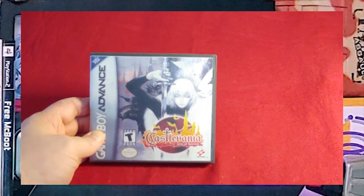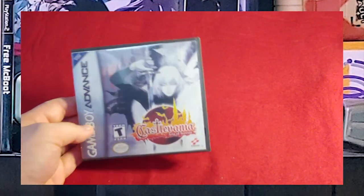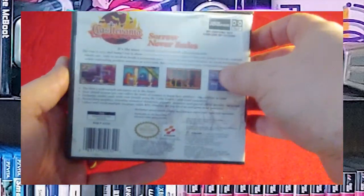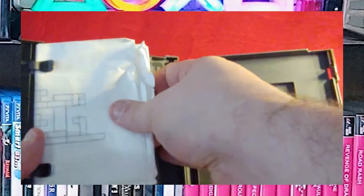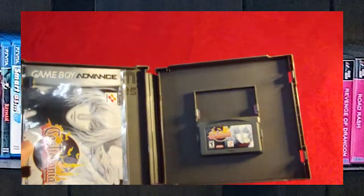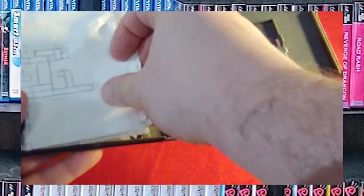Castlevania: Aria of Sorrow — another really great game, I'm very happy to have it. The story is a little bit different from your classic Castlevania. And yes, I have a huge map for this game. It's another custom game case with the instruction manual and stuff, and I was able to fit the map in there too, which was kind of impressive.